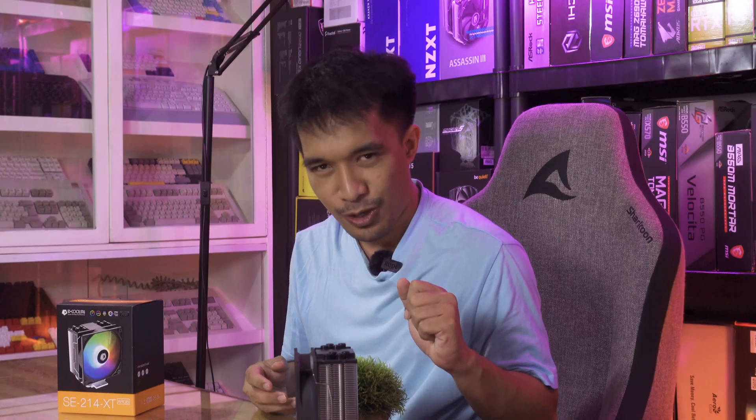So that's it — there you have the data. In the end of the day, it's still up to you guys to decide. But if you haven't bought a budget cooler yet, the SE-214 is the go-to cooler I think you should get. For more videos like this, feel free to subscribe.